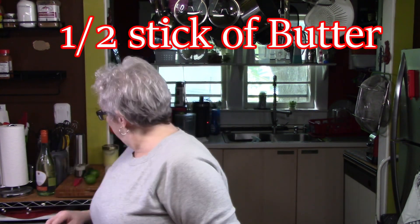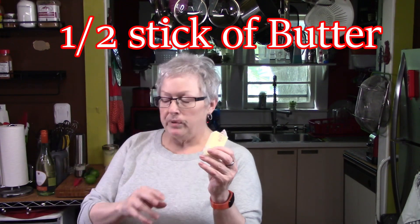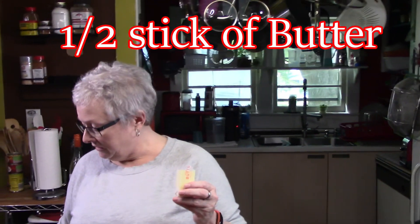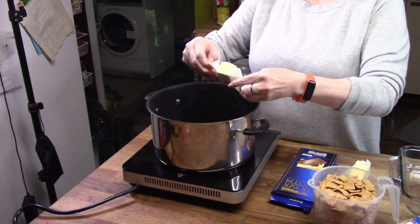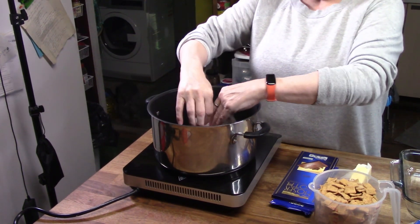First I'm going to put my butter in my pan so it can start slowly melting. You want it on medium-low — you don't want to cook the butter, you just want it to melt.